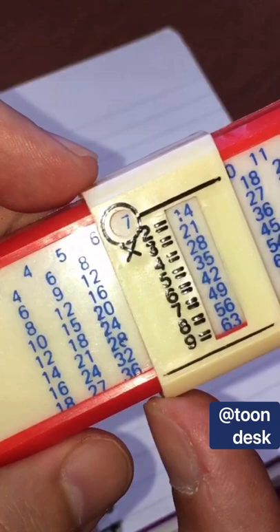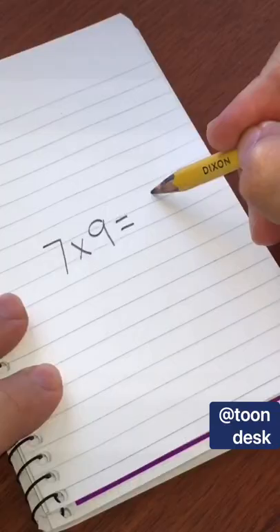Let's say we want to calculate 7 times 9. First number 7, we run our finger down over to 9. 63 is our answer. Who's ready for some algebra?